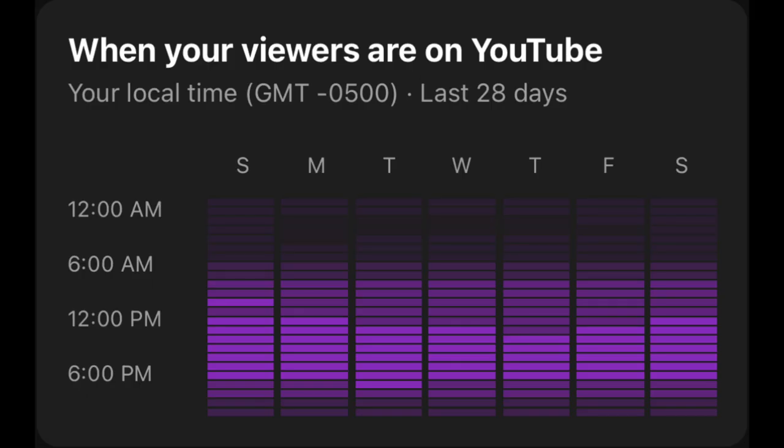We do have a few announcements before we get started with today's video. Starting with us changing our upload times to 3 p.m. Eastern Standard Time starting on December 2nd, because as you guys can see right here, you guys are more active in the afternoons and a lot of videos we put out start to get more traction in the afternoon hours.